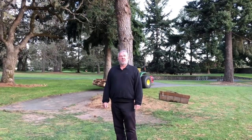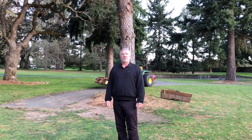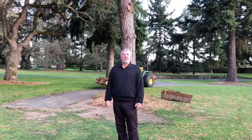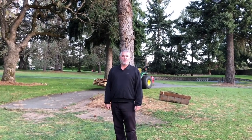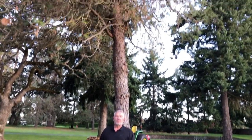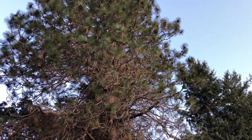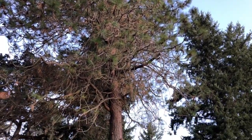Another part of this project is removal of the ponderosa pine behind me. Our ponderosa pines were donated to us back in the 1950s from a member. However, these are non-indigenous trees and, as you can see, they start to get a little bit messy on the top — they can be hazardous and are prone to splitting and producing branches that will drop off.